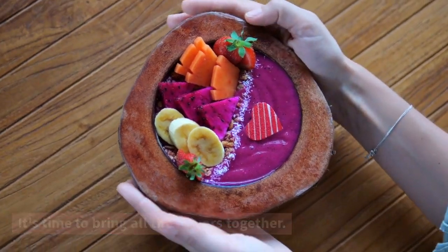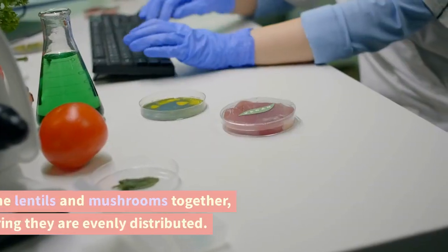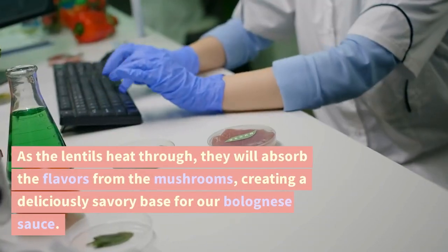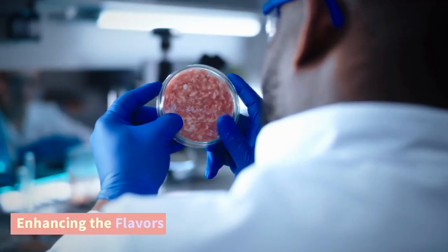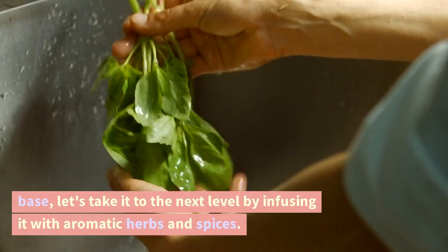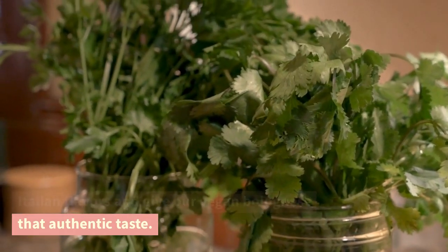It's time to bring all the flavors together. We'll add our cooked lentils to the skillet with the mushrooms. This combination provides a wonderful texture and protein-packed substitute for the traditional ground meat. Mix the lentils and mushrooms together, ensuring they are evenly distributed. As the lentils heat through, they will absorb the flavors from the mushrooms, creating a deliciously savory base for our bolognese sauce. Now that we have our lentil and mushroom base, let's take it to the next level by infusing it with aromatic herbs and spices.